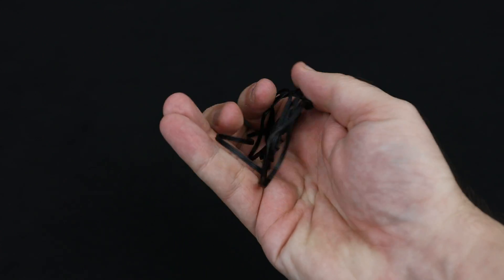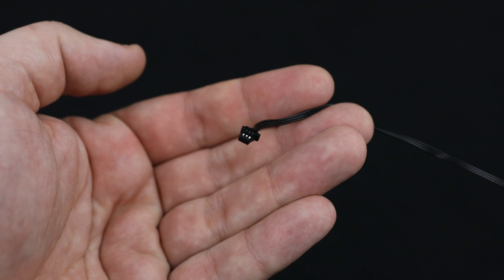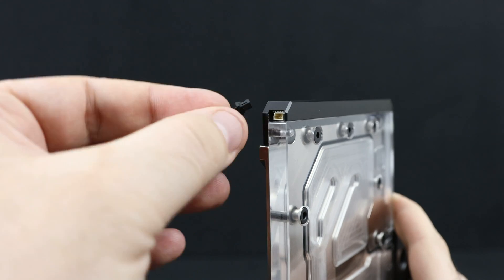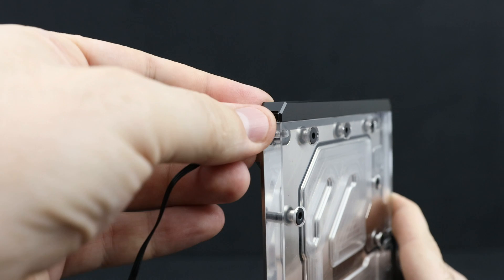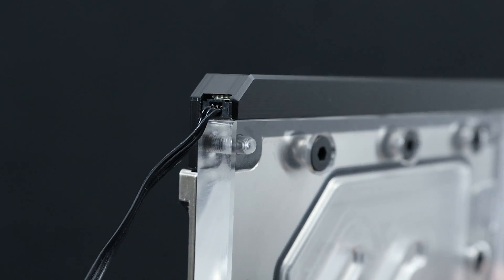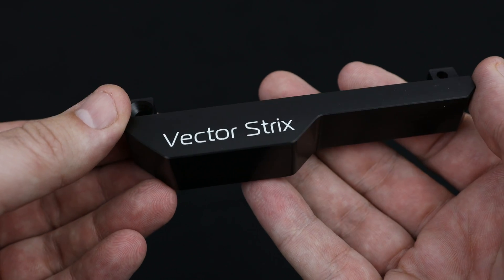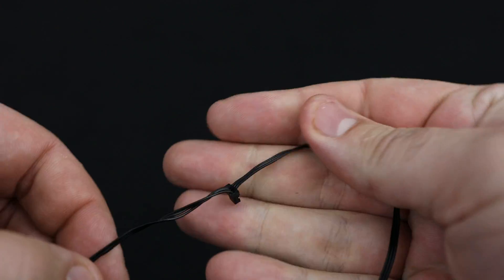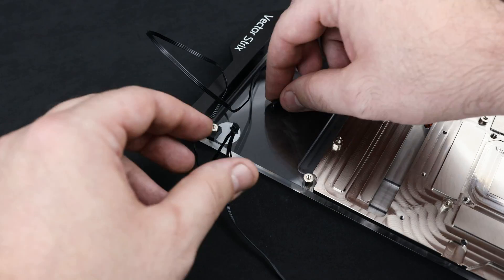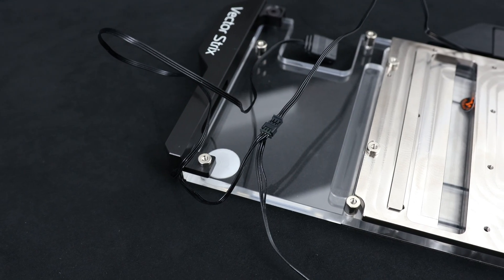Now take the dRGB power cable from the upgrade kit box in order to connect all the elements together. Connect this header to this dRGB element — it's the most distant one from the 3-pin 5V power connector. Don't worry, it can only go one way through. Now connect the second one to the element that has Vector Strix written on it — it's the closest one to the 3-pin connector. Lastly, connect the female header from the GeForce RTX dRGB element with the only one remaining.